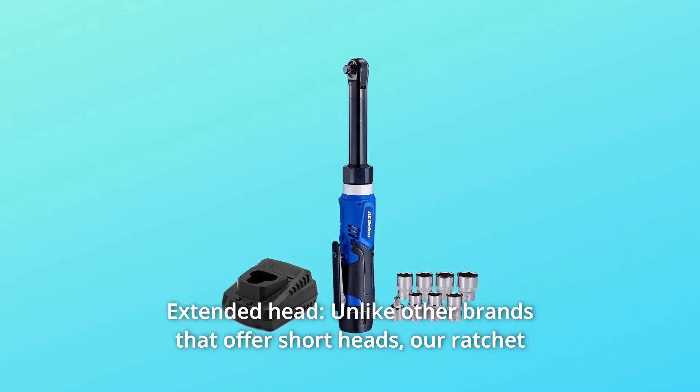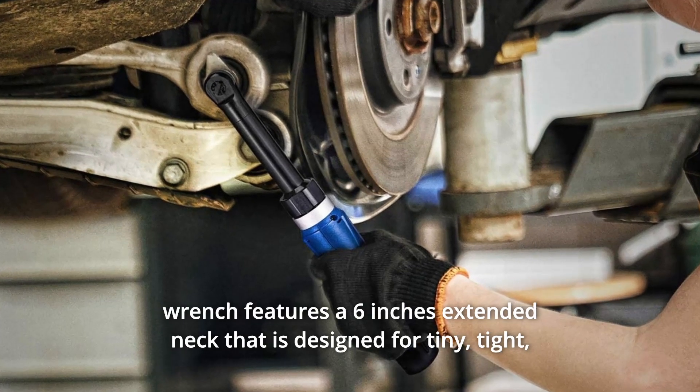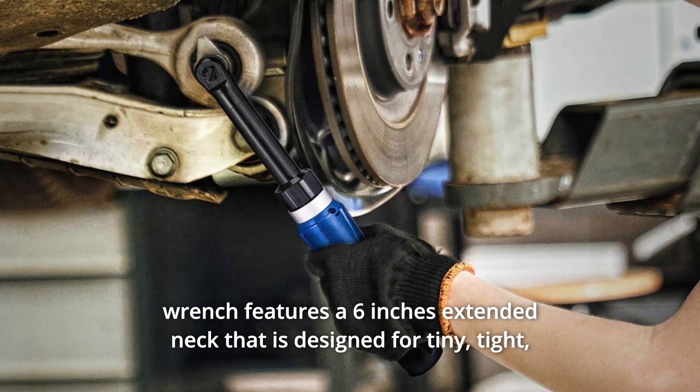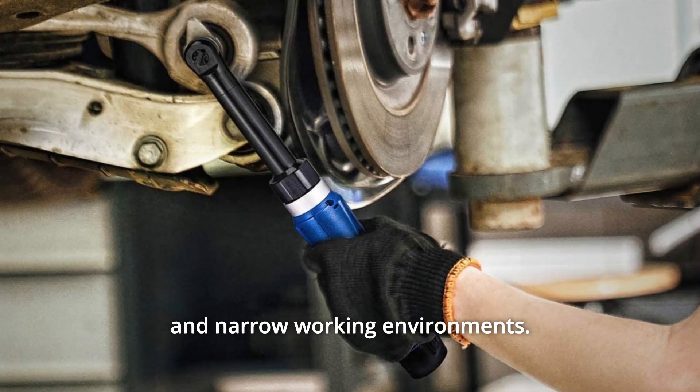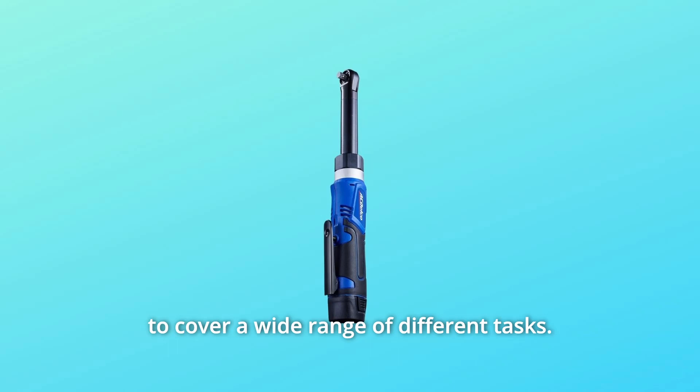Number 1: Extended Head. Unlike other brands that offer short heads, our ratchet wrench features a 6-inch extended neck that is designed for tiny, tight, and narrow working environments. It features a powerful fixed speed of 250 RPM that enables users to cover a wide range of different tasks.